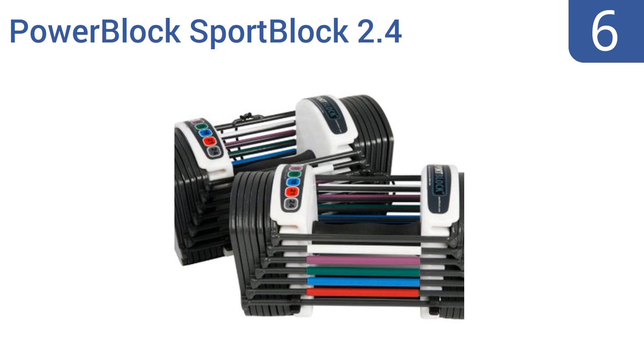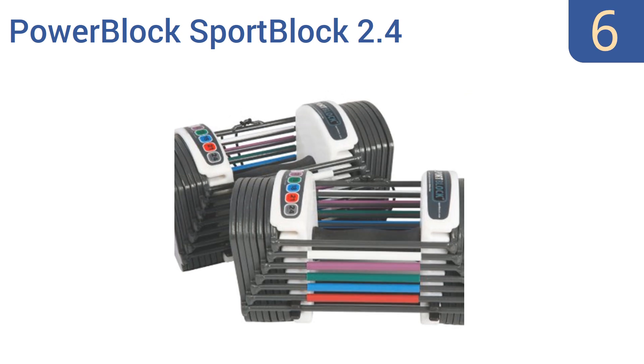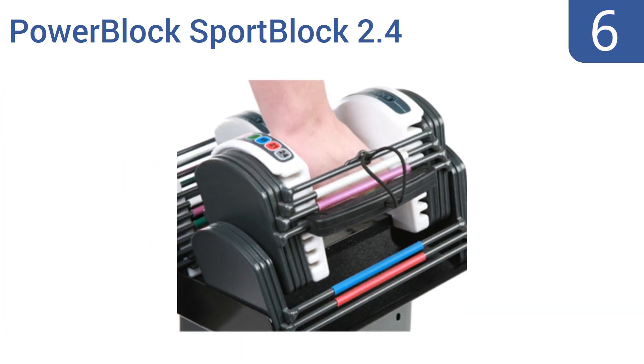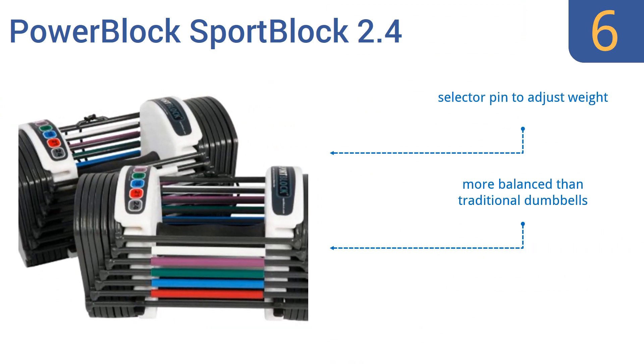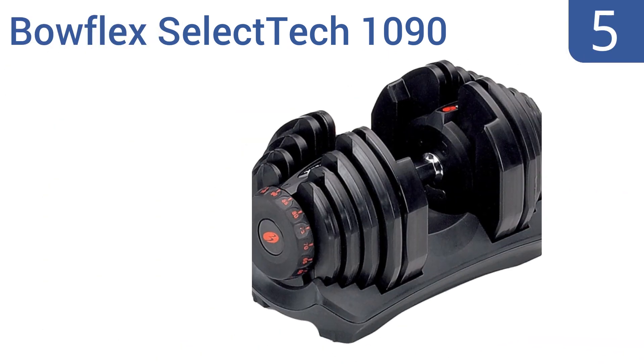Starting off at number six, the Power Block Sport Block 2.4 is extremely compact and has a padded handle, making it comfortable to use for long workouts. Though it may look a bit out of place in your home gym due to its unusual style, it comes with a selector pin to adjust the weight and is more balanced than traditional dumbbells. However, it's not suitable for heavy lifters.